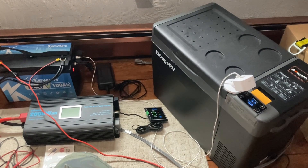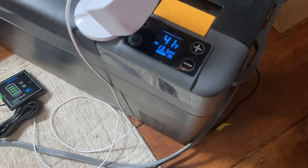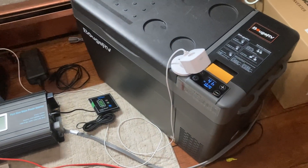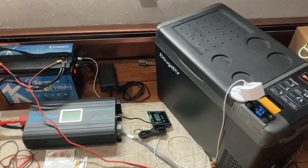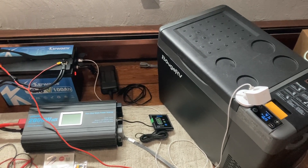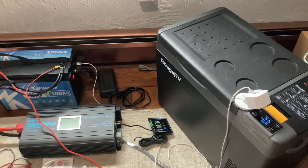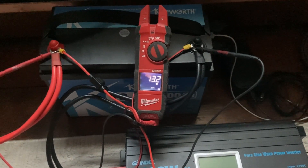Just a follow-up — the setup is still going strong. The battery is showing around 13.1 volts and it's been running since about 5 o'clock yesterday, so we're coming up on close to a 24-hour mark. Really holding up well.